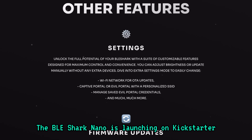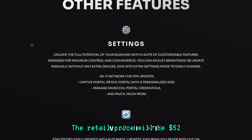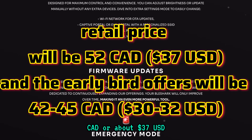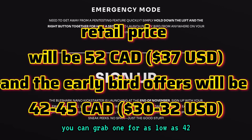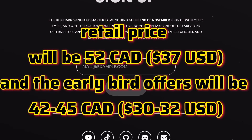The BLE Shark Nano is launching on Kickstarter at the end of November 2024. The retail price will be $52 CAD or about $37 USD. But if you jump on the early bird offers, you can grab one for as low as $42 CAD or around $30 USD.